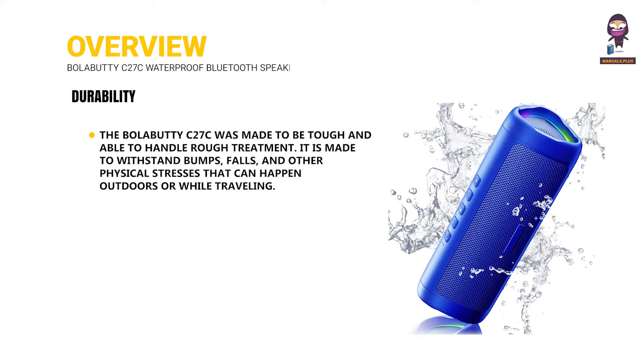Durability. The BolaBuddy C27C was made to be tough and able to handle rough treatment. It is designed to withstand bumps, falls, and other physical stresses that can happen outdoors or while traveling.